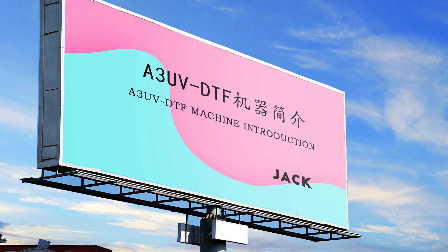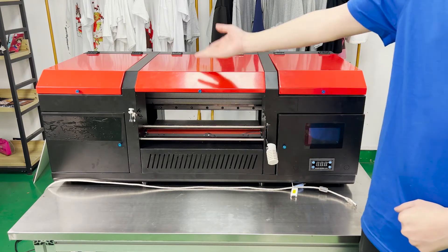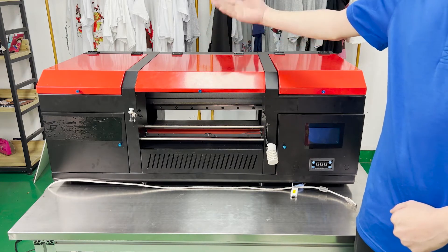Hello, client. It's a pleasure to meet you here. Thank you for your trust and support to our company. Now I'll bring you a set of A3 UV DTF new customer courses. Please watch carefully to learn.